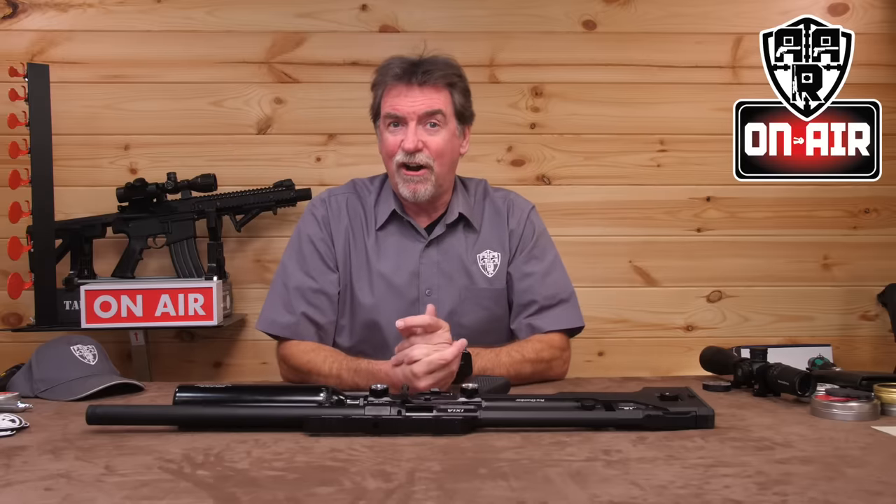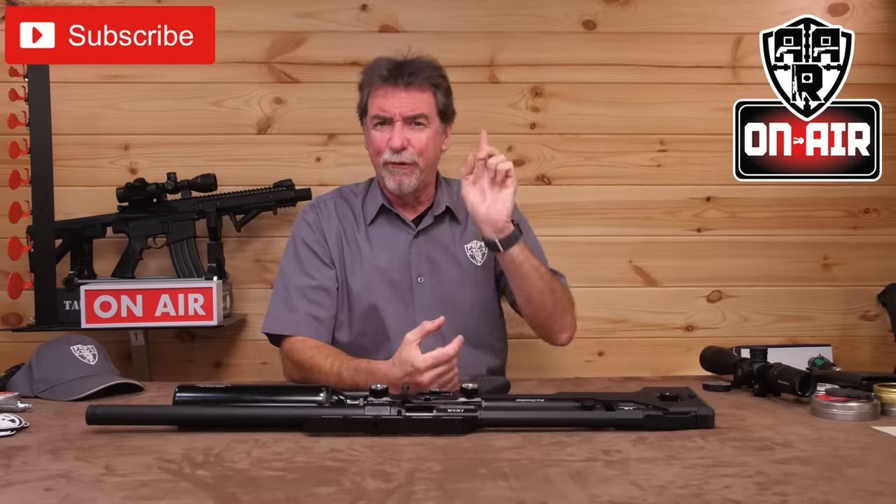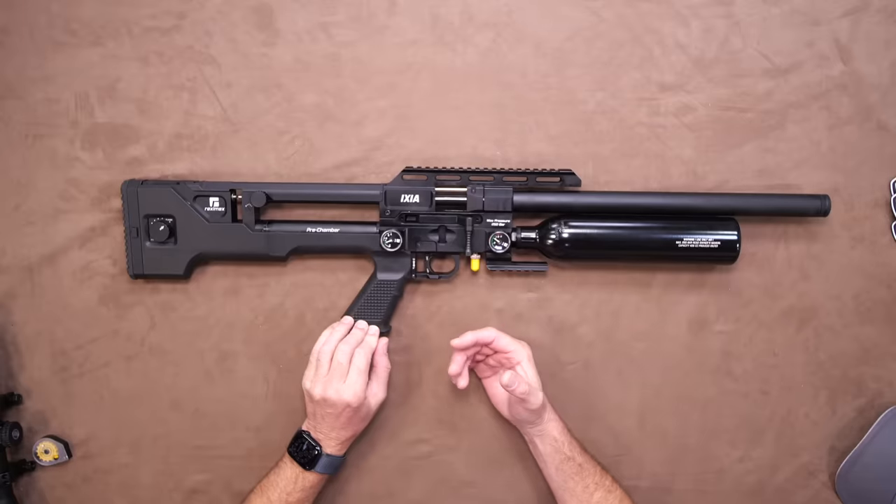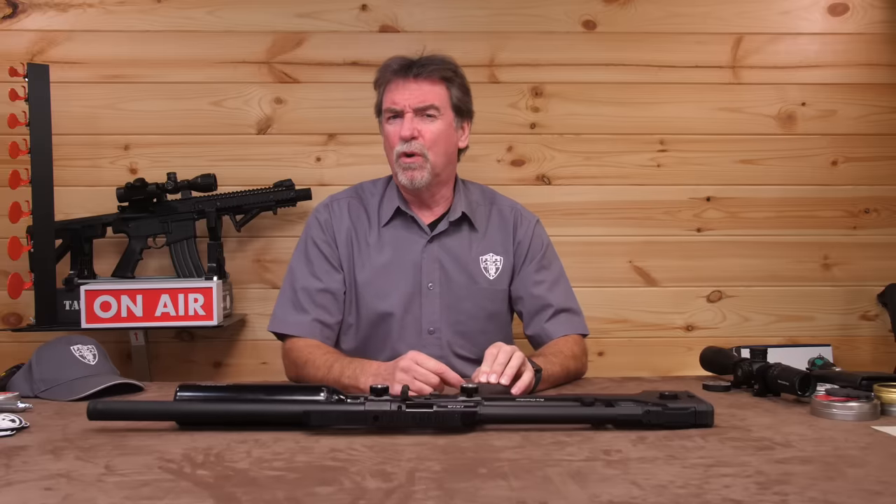Hello and welcome to AAR on Air. This week is the turn of the Reximex Ixia. And there's all sorts happening here. Let's start with the walkaround.